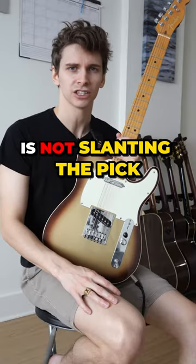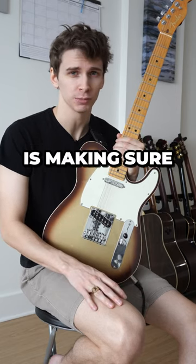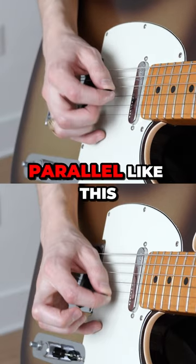Mistake number three is not slanting the pick. Once you're able to get the actual sweeping motion down, the next thing to look out for is making sure you're slanting the pick in the direction that you're sweeping. Don't keep the pick parallel like this.